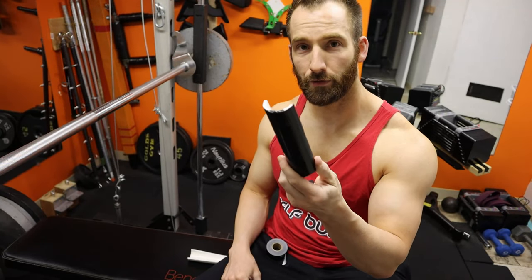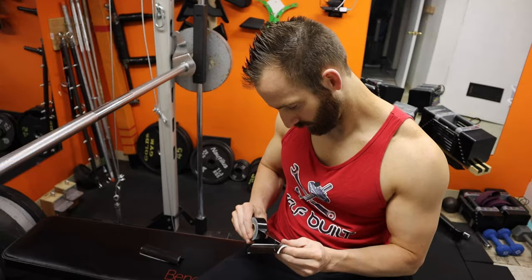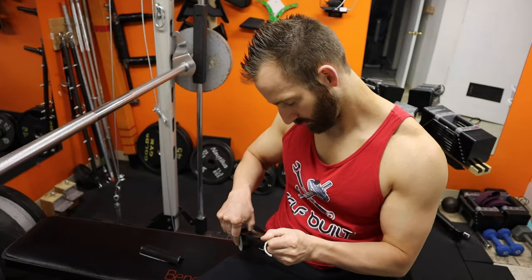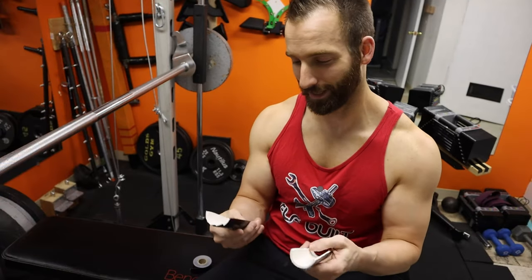There it is — look how official this thing's looking. Super easy, didn't cost a thing to build — a little bit of electricity, but that's about it.